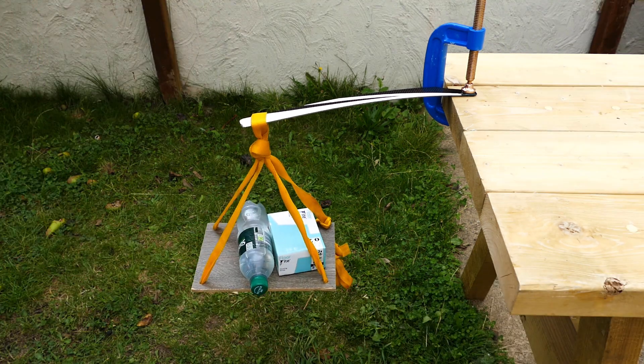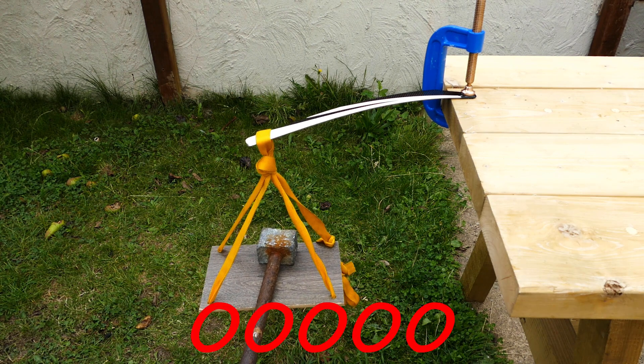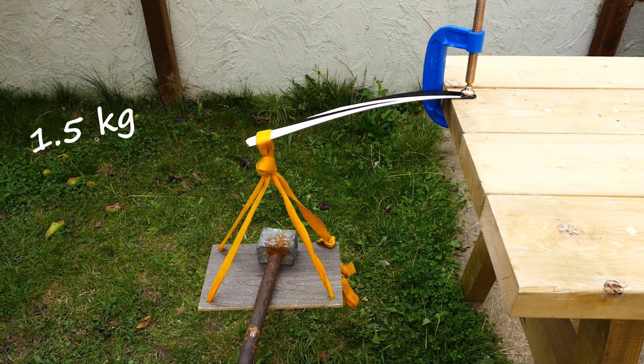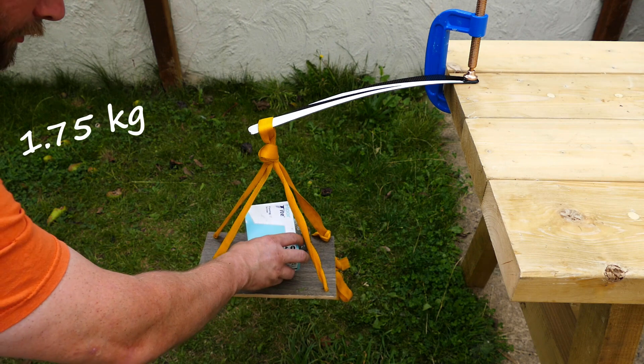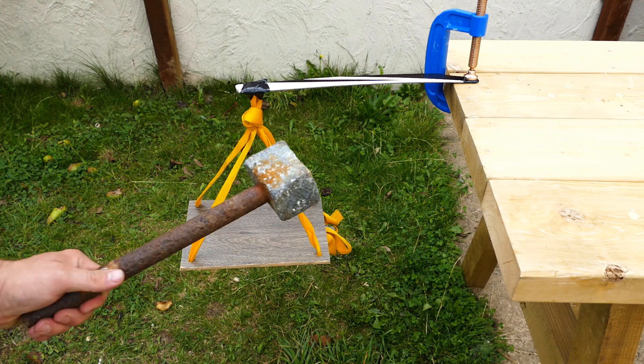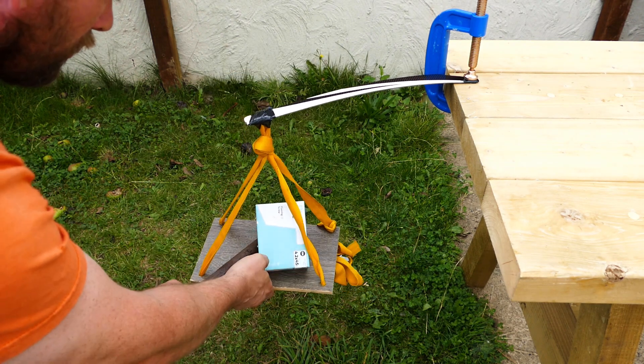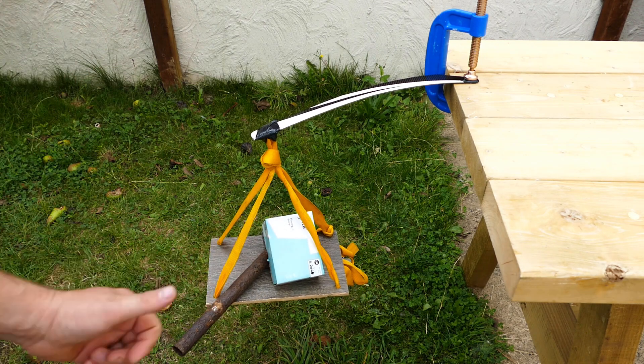Easy. 1.25 — easy. Adding the hammer, 1 kilo. 1.5 — hammer and screws. 1.75, 1.25. Hammer and screws. 1.75 kilo total. Easy.